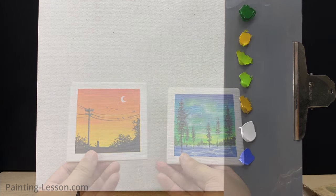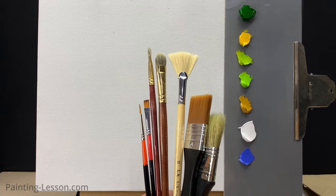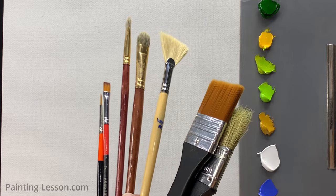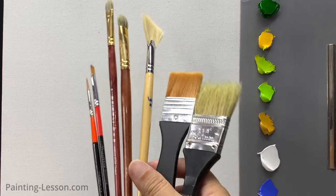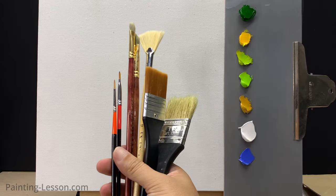Firstly, I'd like to introduce my fundamental brush set that I frequently use. This brush set consists of a total of seven brushes, each with a unique purpose and utility, and each brush is chosen based on my experience with acrylic painting.